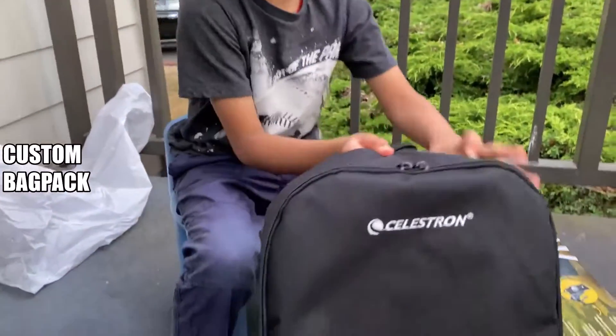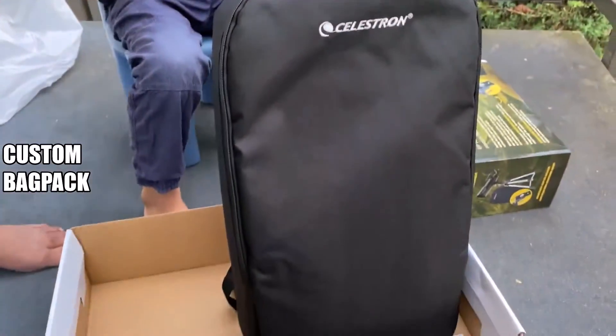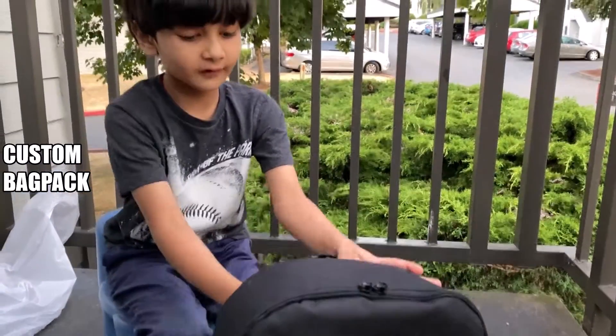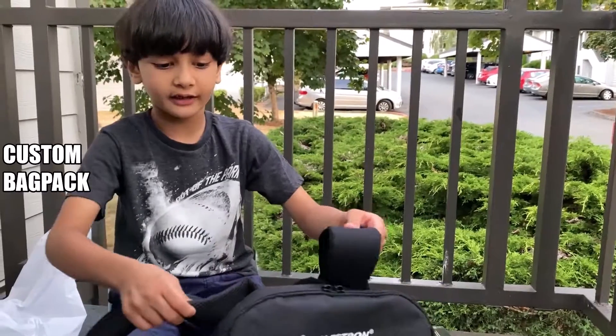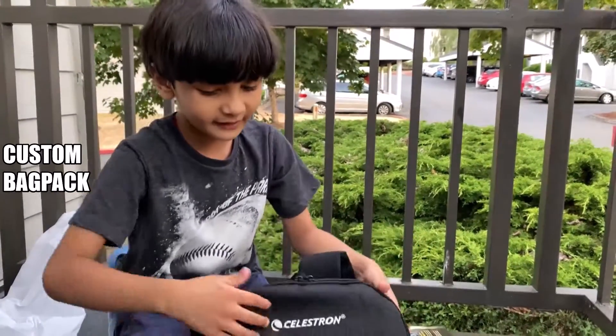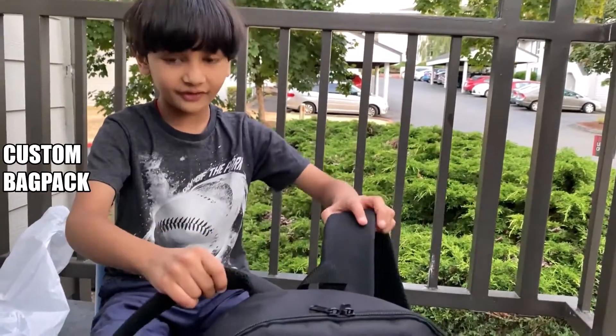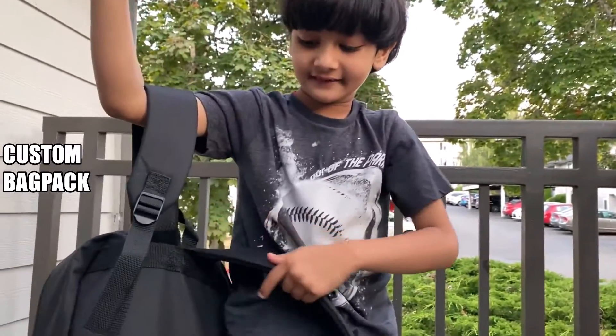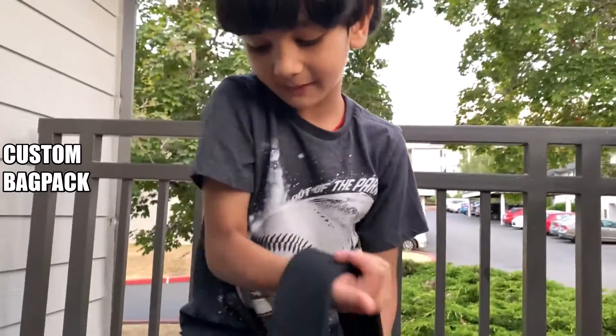When you open it, there will be a bag — the telescope and everything is inside it. So that's for when you go camping and get bored and want to see into space — you can open this, get it set up, and get ready to see. And here it is, it's a backpack. Now let's open it.